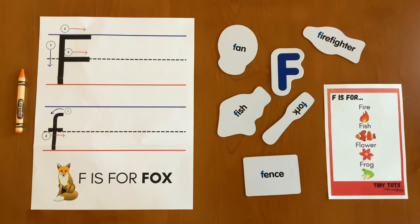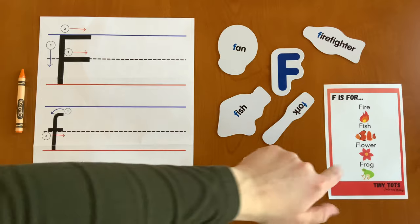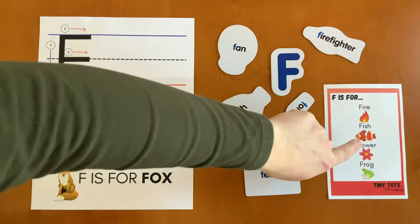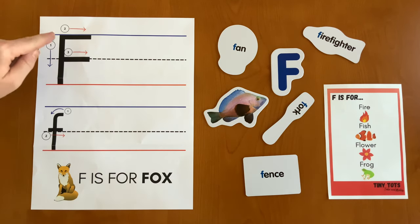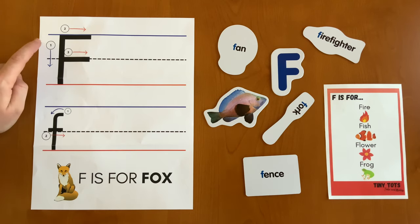And F is for firefighter. Other words that begin with the letter F are fire, flower, frog, and fish, like we saw over here. To write the letter F, we have an uppercase letter F, and if you follow the arrows, they are labeled in the order that you write them.